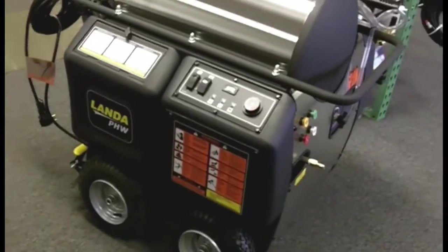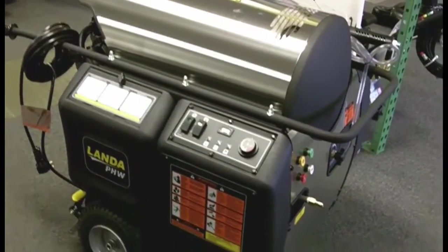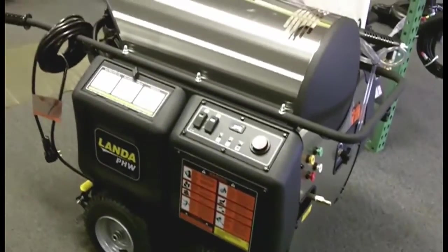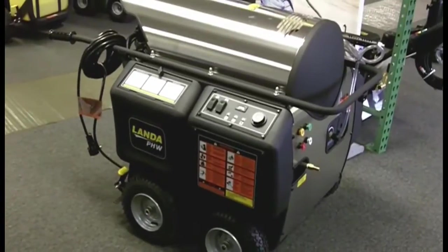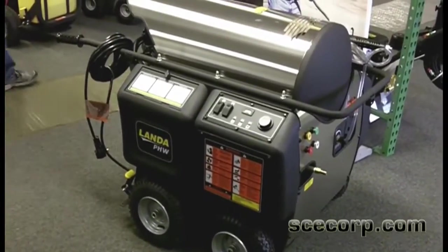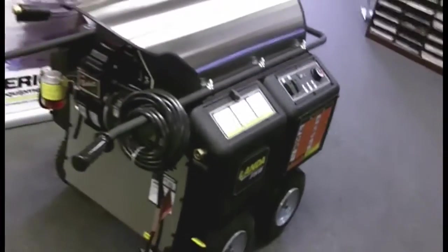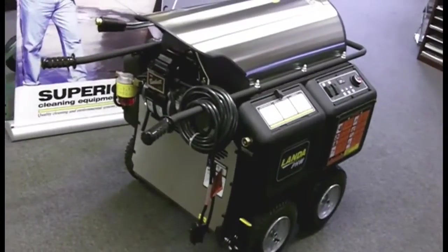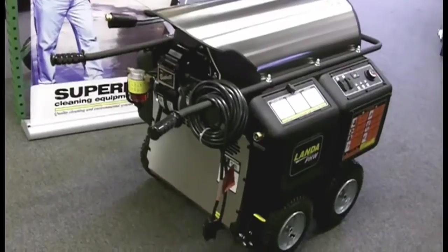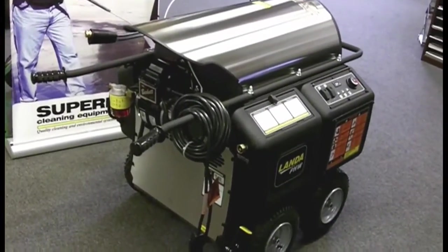One thing I failed to mention earlier is that this machine is priced about $500 less on average than our OHW models, and the options are also less expensive. So not only is this machine redesigned and much more full-featured with a lot more options than the previous model, but it's also less money — you don't see that very often. This is the new Landa PHW, and we're going to be stocking the machines in our Phoenix and San Diego stores. We think it's going to be the premier oil-fired hot water portable machine in the industry.